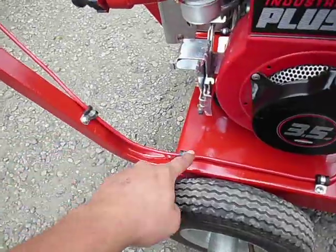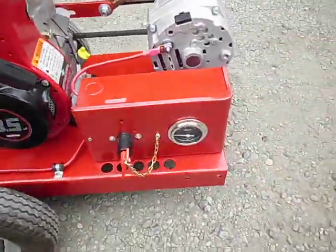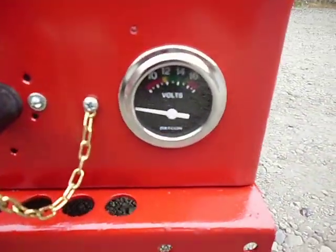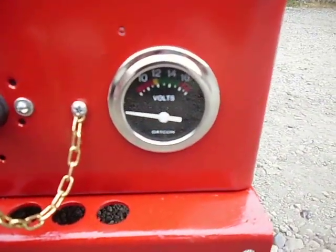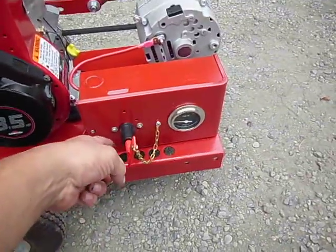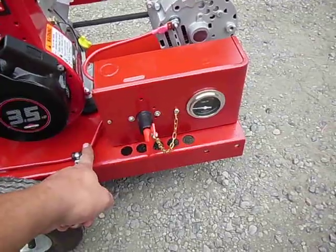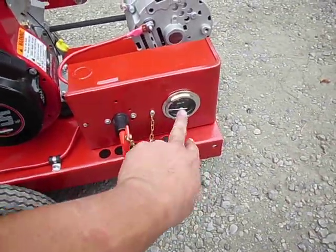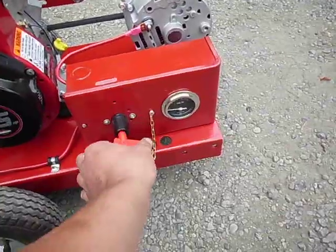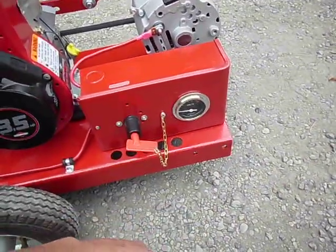Those are eight-gauge wires, ten feet of each. I used some soft clamps to screw them to the cart and keep everything nice and clean. There's an automotive volt gauge, and I wired it to this side of the switch so that when you connect the battery it reads battery voltage, and when you engage the alternator it reads charge voltage. It works like a champ.